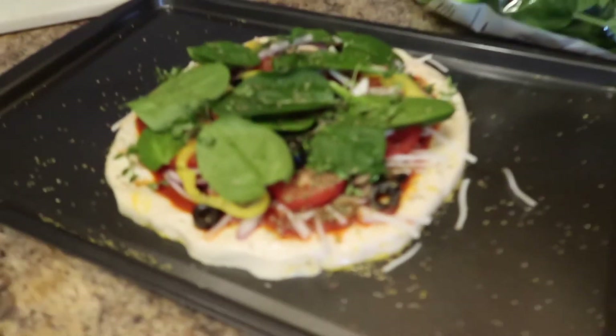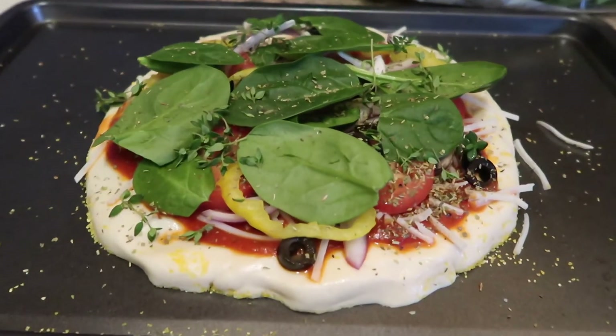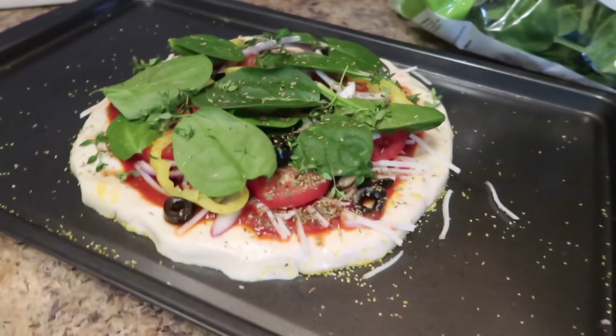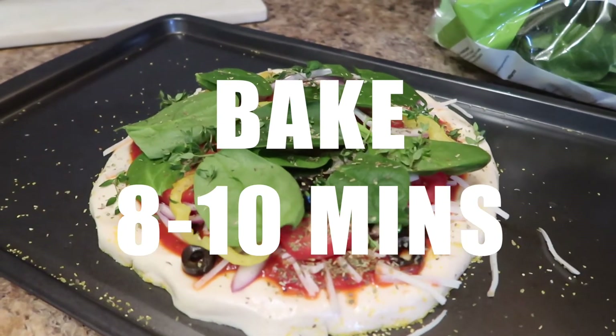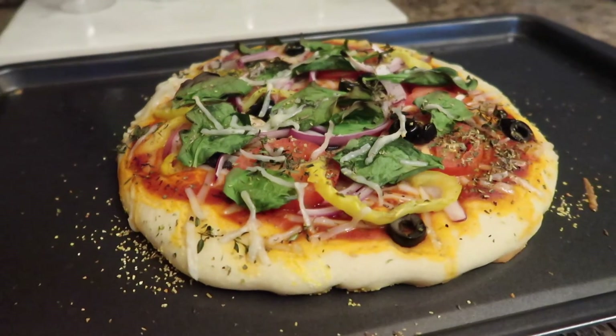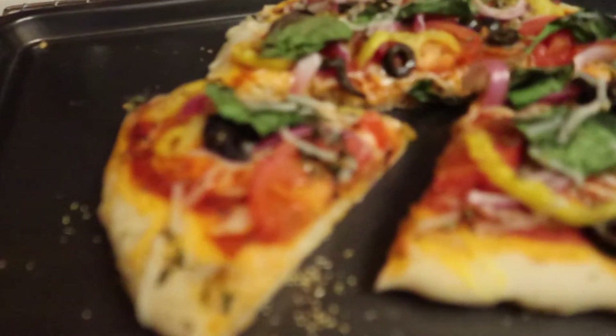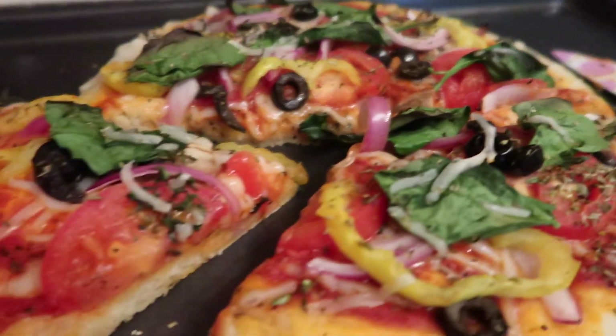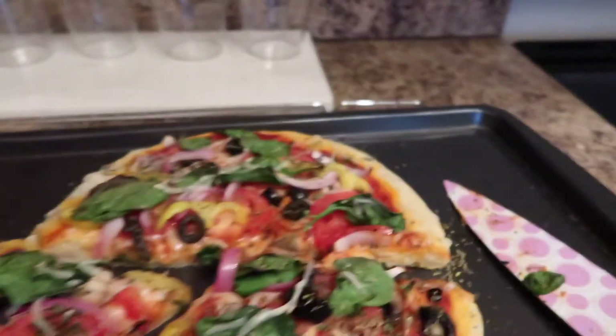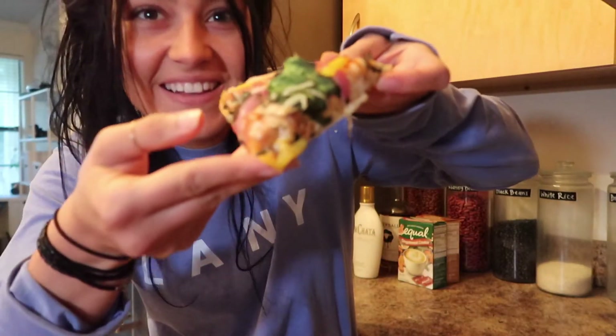Oh my gosh, that looks so good — I'm so excited! This is going to bake for eight to ten minutes. Doesn't it look so good? I am so excited to eat this — this is the pizza!